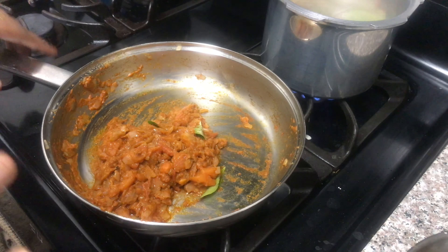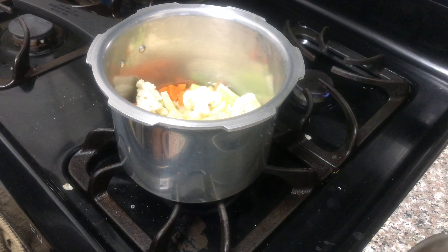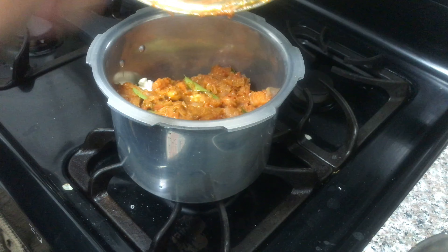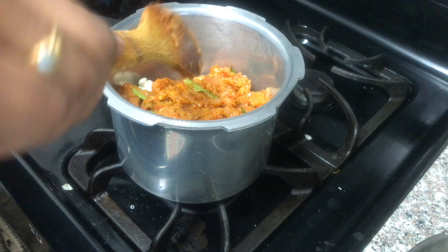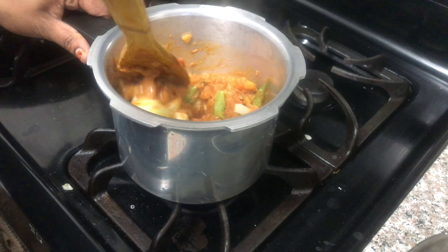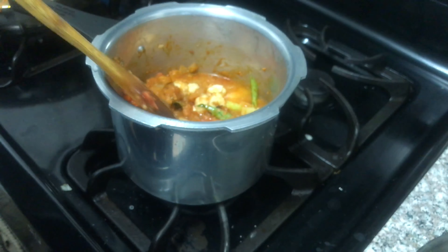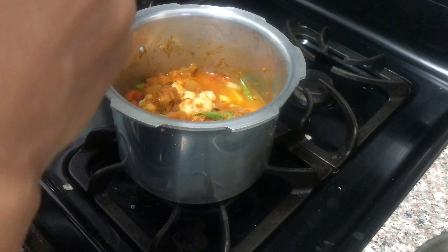Now, stir the sauce. Let's cook it in the pan. Mix it in the pan. I am going to make some sauce. The oil in my hand is very good.